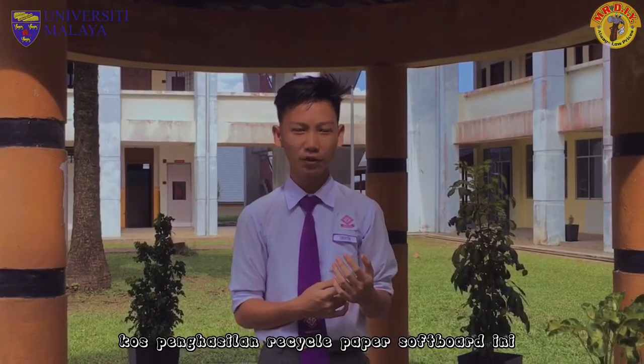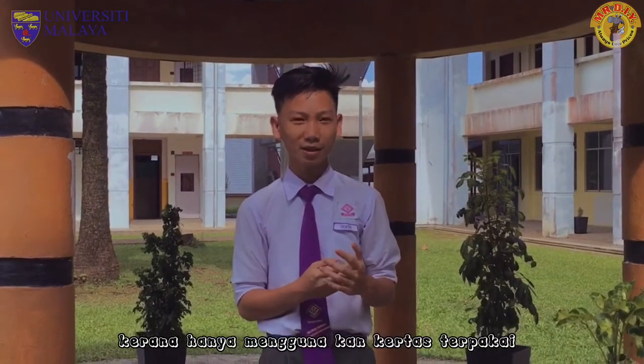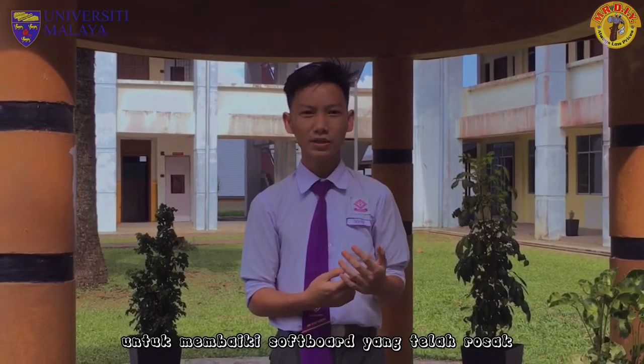Kelebihan Recycle Paper Softboard: Pertama ialah kos penghasilan Recycle Paper Softboard ini sangatlah murah kerana hanya menggunakan kertas terpakai. Kedua, dapat mengurangkan beban sekolah untuk membaiki softboard yang telah rosak. Akhir sekali, boleh digunakan untuk benda lain seperti meja yang telah berubah.